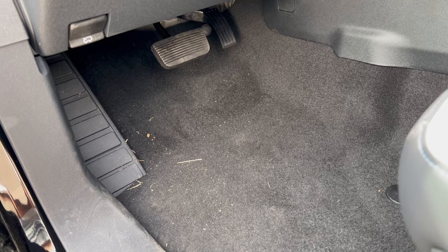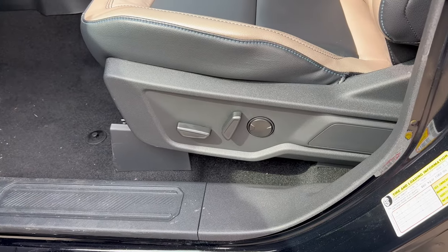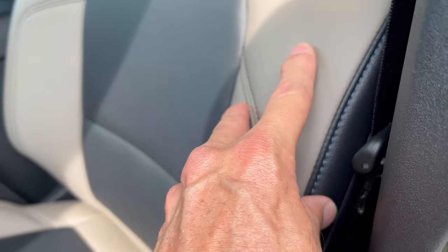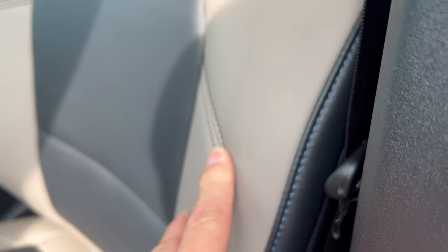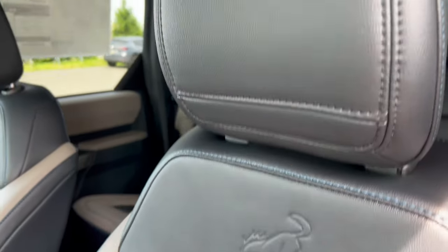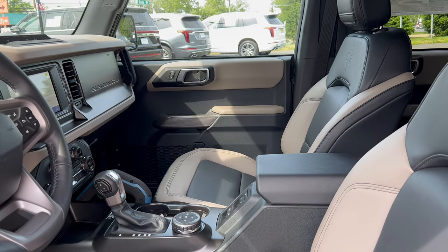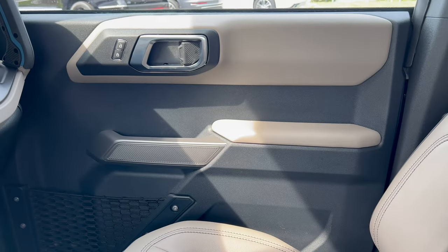Checking out the interior — starting with the foot box, you've got a nice large dead pedal, brake and accelerator, and all-weather mats in the back. On the Wild Track you get power seats with lumbar for both driver and front passenger, and this beautiful two-tone leather vinyl seating with blue stitching in graphite gray and stone. The bucking Bronco is embossed into the back of each front seat. Nice headrests, nice bolstering — really nice looking seats.